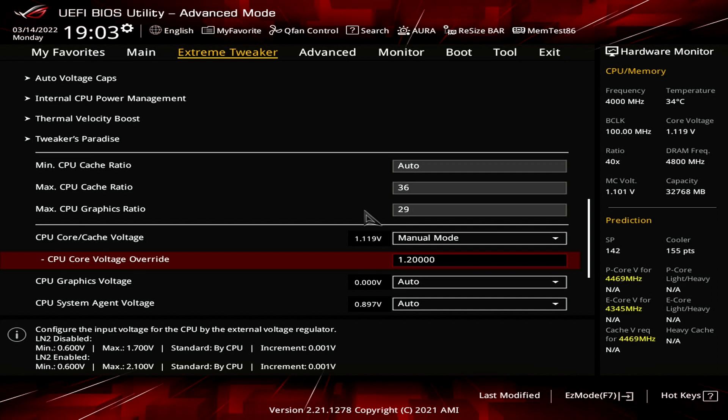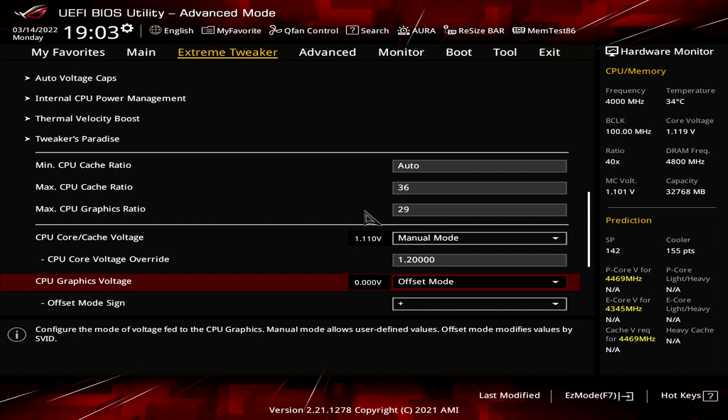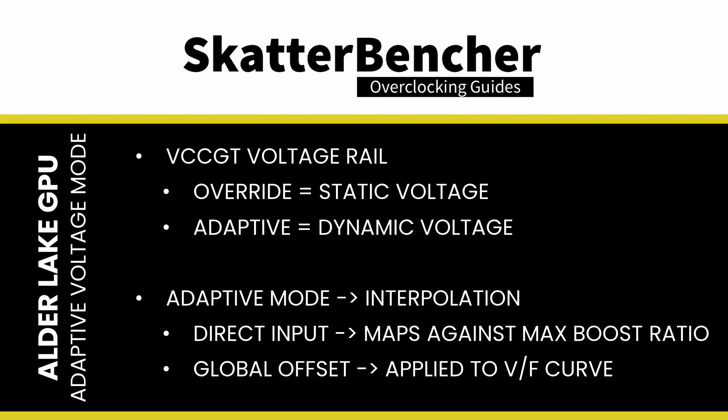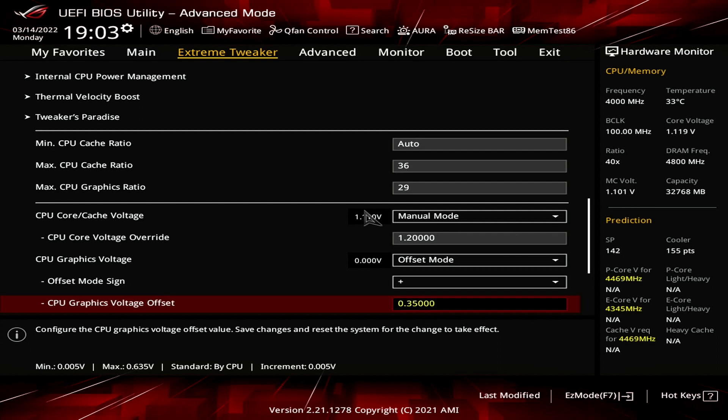Set CPU Core Voltage Override to 1.2. Set CPU Graphics Voltage to Offset Mode. This allows us to increase the graphics voltage to support the overclocked frequency. There are two options to adjust the graphics voltage: Override Mode and Adaptive Mode. In Override Mode, here called Manual, we set one voltage applied to all scenarios. In Adaptive Mode, the voltage scales according to the frequency. Offset Mode allows us to offset the entire factory-fused voltage frequency curve for the graphics by a certain amount. This means the voltage will be reduced when there's no workload and increased when there's a high workload. Set CPU Graphics Voltage Offset to 0.35. This increases the voltage under load from 0.93V for 1450MHz to 1.24V for 1800MHz.